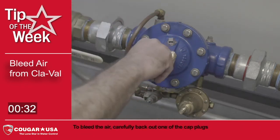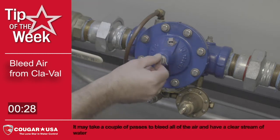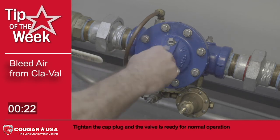To bleed the air, carefully back out one of the cap plugs. It may take a couple of passes to bleed all of the air and have a clear stream of water. Tighten the cap plug and the valve is ready for normal operation.